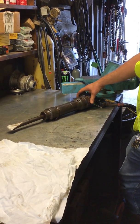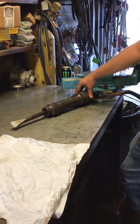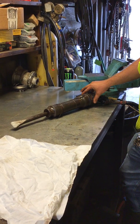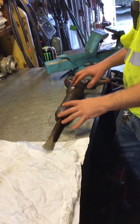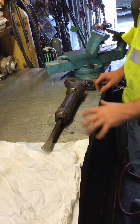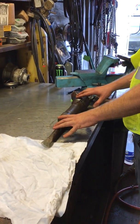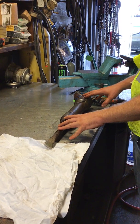This is an AFPT pneumatic chipping gun. We're going to be talking about how to service this in the field. It's not uncommon to put it away at the end of the day and the next day it doesn't work. Usually that's because it wasn't oiled and cleaned out properly before stowing it for the evening.